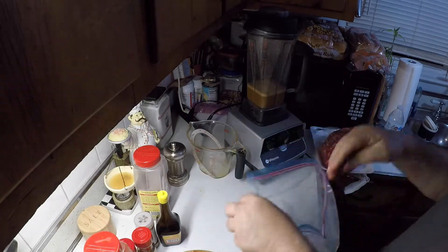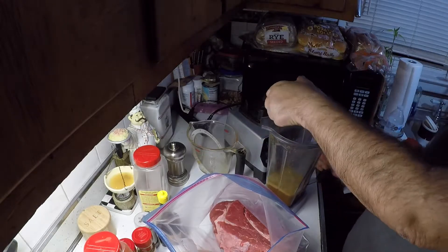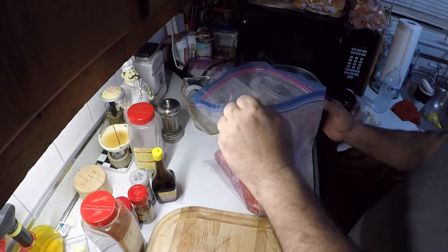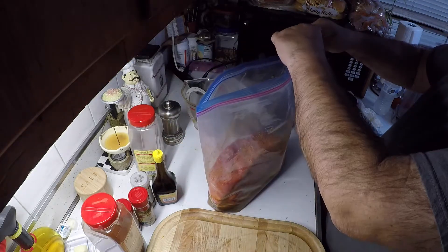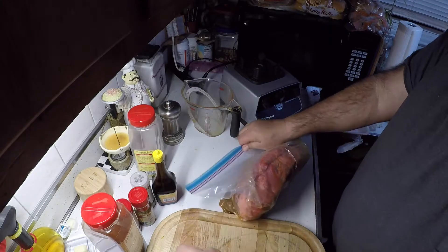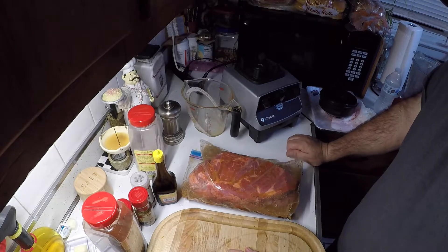Take this chuck roast, put it in the two gallon ziplock bag. Seal it up tight, get all the air out. Give it a little swirl around. So what we're going to do is put this in the fridge overnight, and then tomorrow when I get ready to put it on the cooker I'll get back with you.